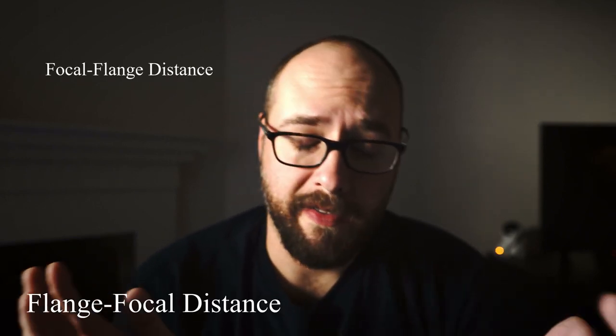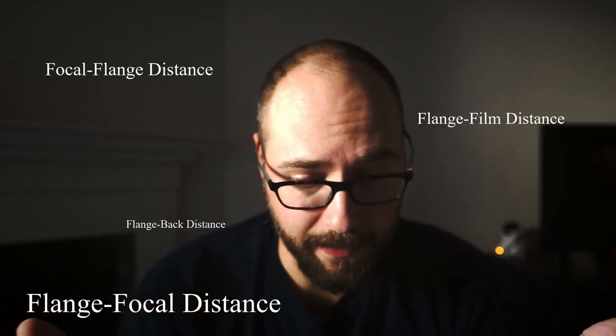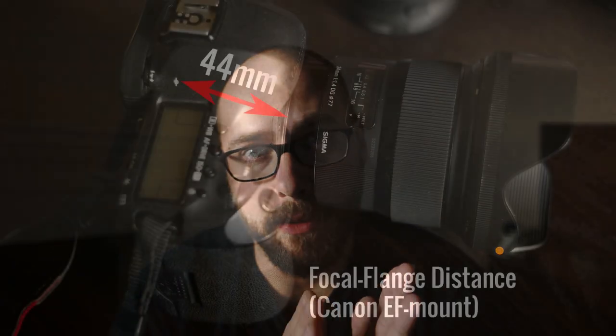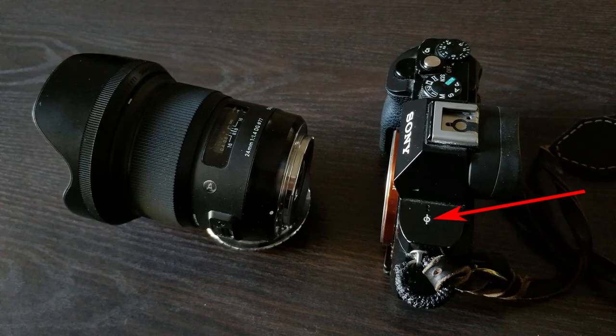We're talking about something called focal flange distance — or flange focal distance, flange to film distance, flange back distance, flange focal depth. It all means the same thing. Focal flange distance just means the distance in millimeters from where the lens meets the front mount of your camera to the focal plane inside your camera, which is the film or the digital sensor. That little zero with the line through it on your camera represents the focal plane.